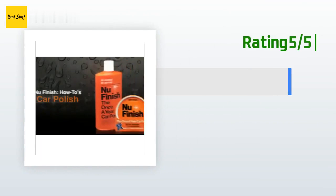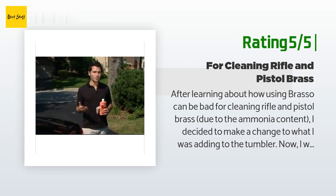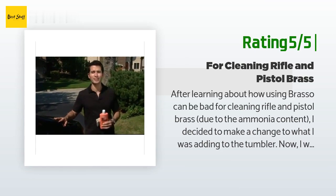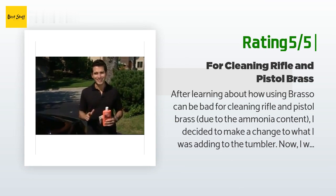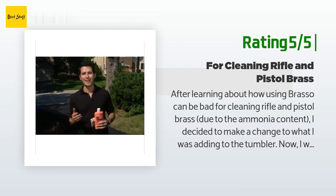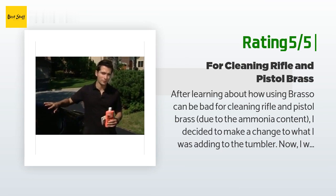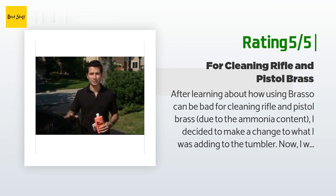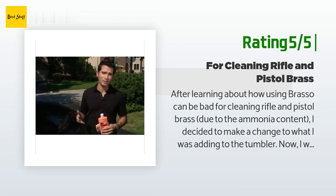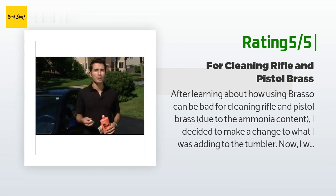Another happy customer said: after learning about how using Brasso can be bad for cleaning rifle and pistol brass due to the ammonia content, I decided to make a change to what I was adding to the tumbler. Nu Finish works great on cleaning and shining my fired brass — I add no more than one half cap full to the media in my tumbler and the brass comes out exceptionally clean, bright, and shiny. I feel like the brass is actually smoother to the touch than with Brasso, and there is no ammonia smell. I am very happy with Nu Finish and will stick with it for the foreseeable future.